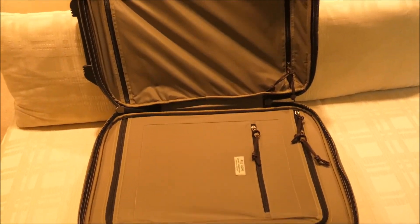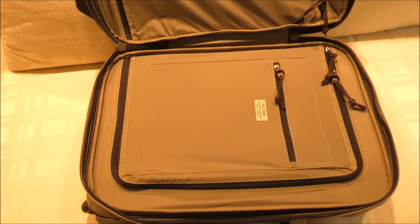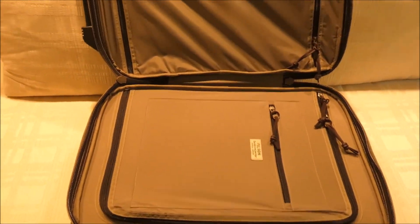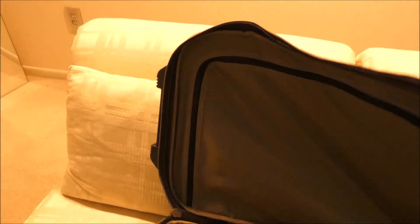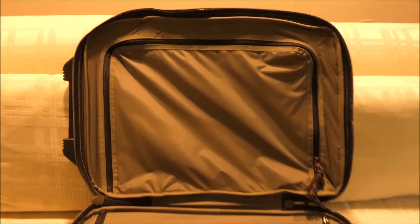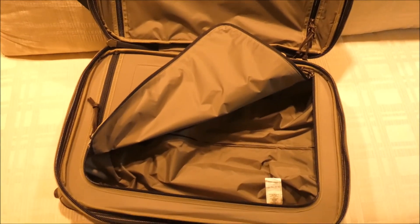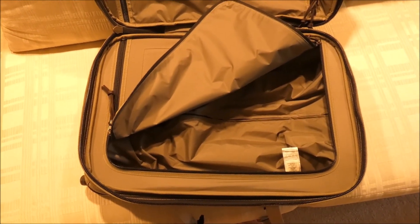I've unbuckled this Dryden suitcase from Filson so you can see what it looks like inside. It's not your typical suitcase setup — this is more like a hard shell. You can see that it opens here not quite evenly, but almost in terms of the space. So you have this clean look here, and when you close it up everything is going to be compressed. You've got this room underneath there to pack in all your clothes.